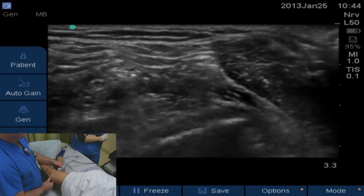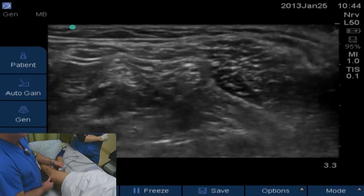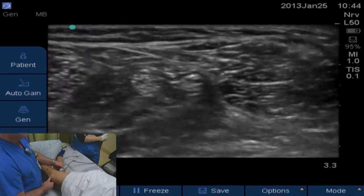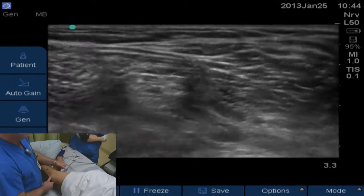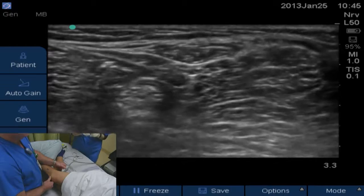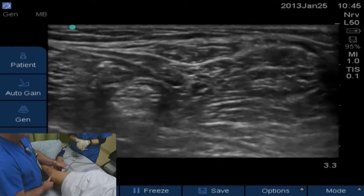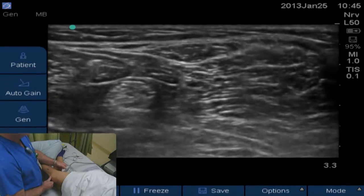Now as we slide up the leg, we're going to see the tibial nerve and the peroneal nerve coming closer together, and getting really close right here. This is the area we're going to be putting our catheter and our injection. You'll also notice that the popliteal artery has gone deeper and is out of our picture now, so it's not going to be near our injection area.